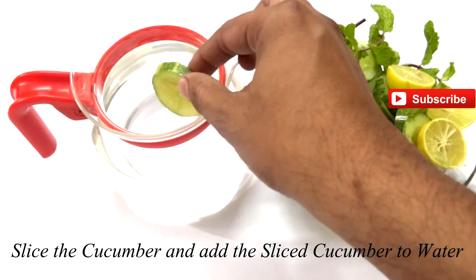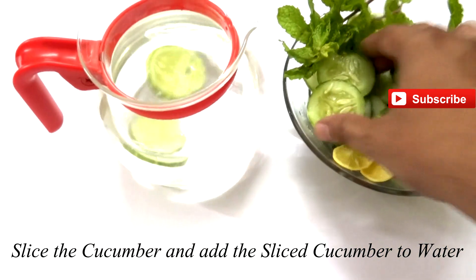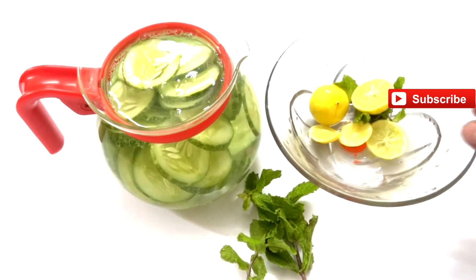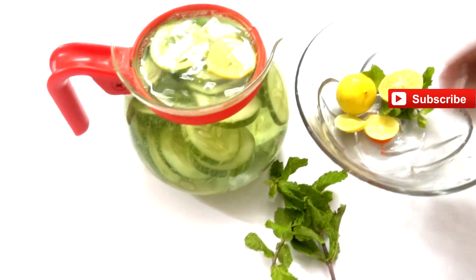For the preparation, first we need to slice the cucumber, and then we need to add the sliced cucumber into the fresh water. After that, we need to slice the lemon as well.